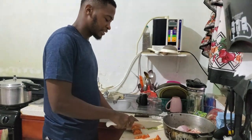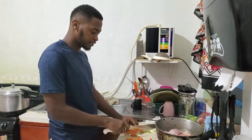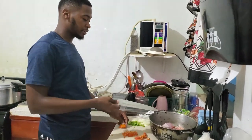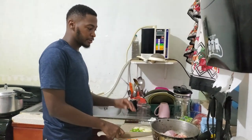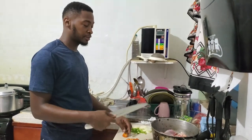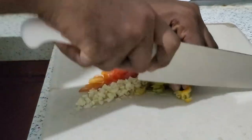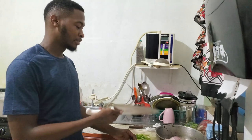For the chicken, I'm going to fricassee it. That involves seasoning the chicken with natural herb seasoning as well as powder seasoning, then leaving it to marinate for about 10–15 minutes. After it marinates, you remove the natural seasoning, fry them to a crisp, and then cook them down basically in their own seasoning. That's about it for the fricassee.